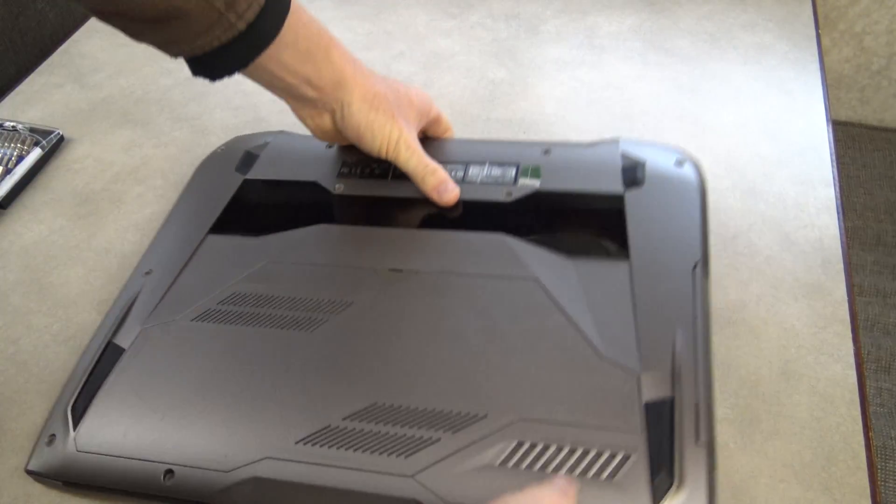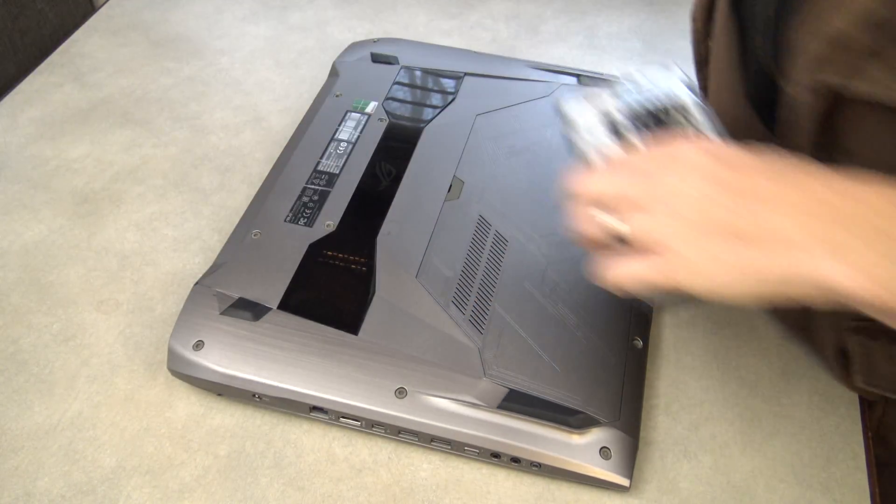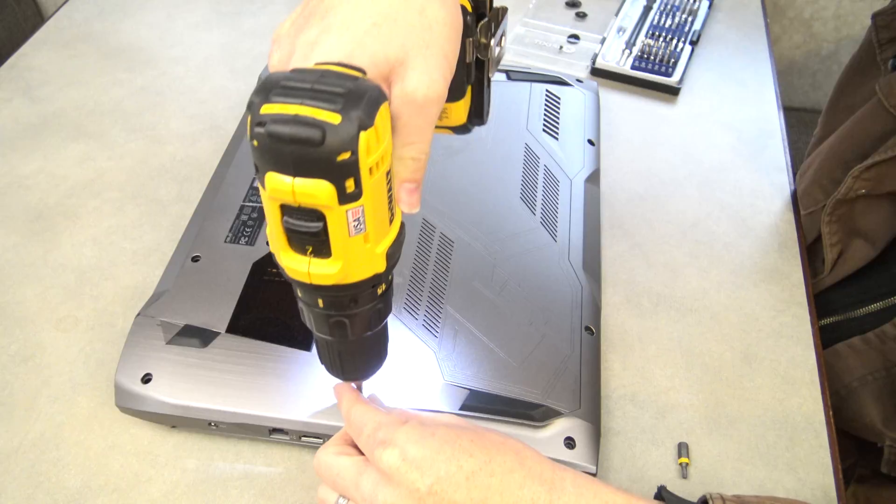Recently my laptop has been lasting about 20 minutes before it just shuts down. I'll show you a way to fix that — no joke. It's pretty hard though, but let's do this.